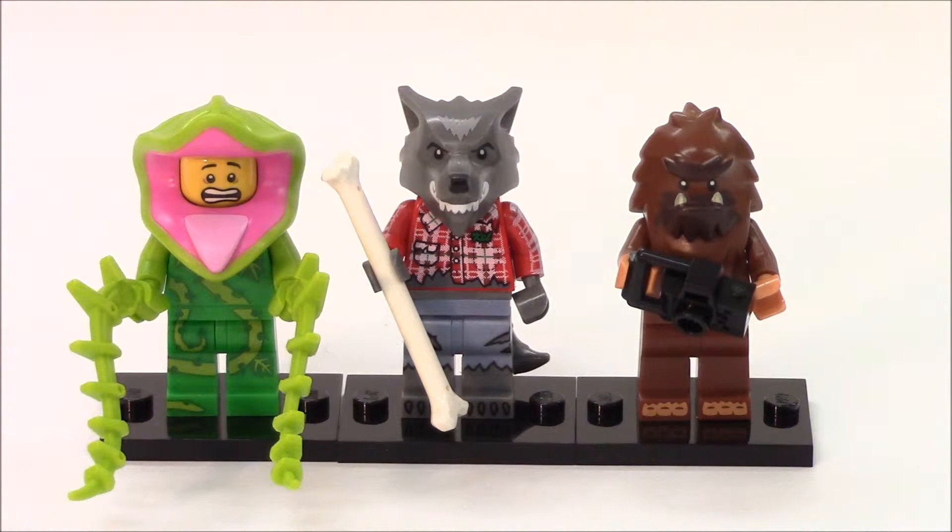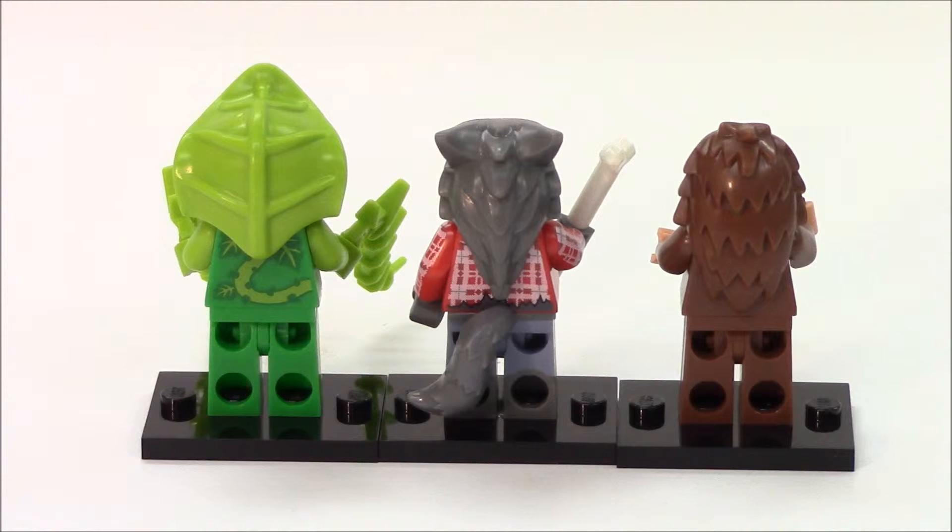Just in case he gets hungry, he's got a very big bone to chomp on. Our Yeti has no printing other than the head piece and a little bit of printing on the bottom of his feet. He comes with a camera accessory. The backside of our characters does have printing on our plant guy and our wolf man. The Yeti's head piece covers the brown torso — there's no printing on the back of the brown torso — and our wolf man has a tail accessory.